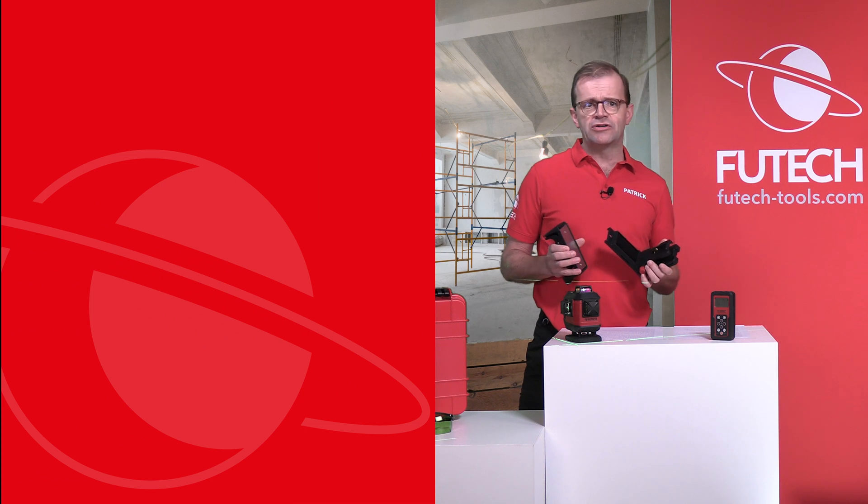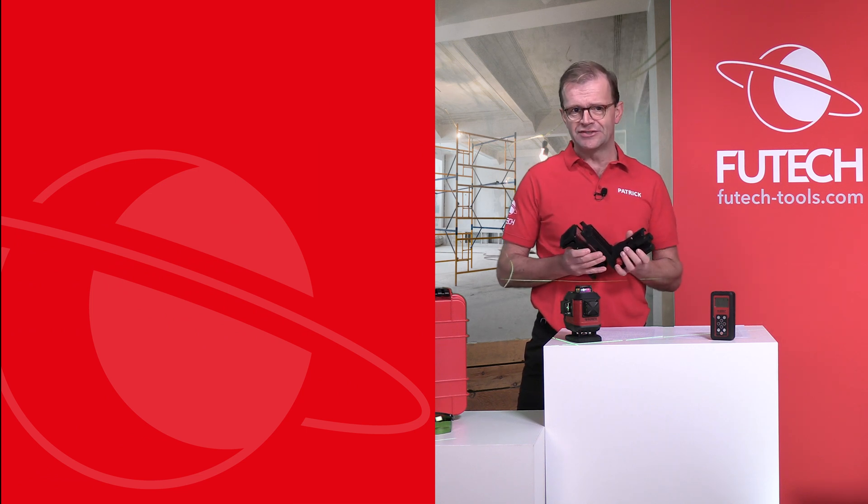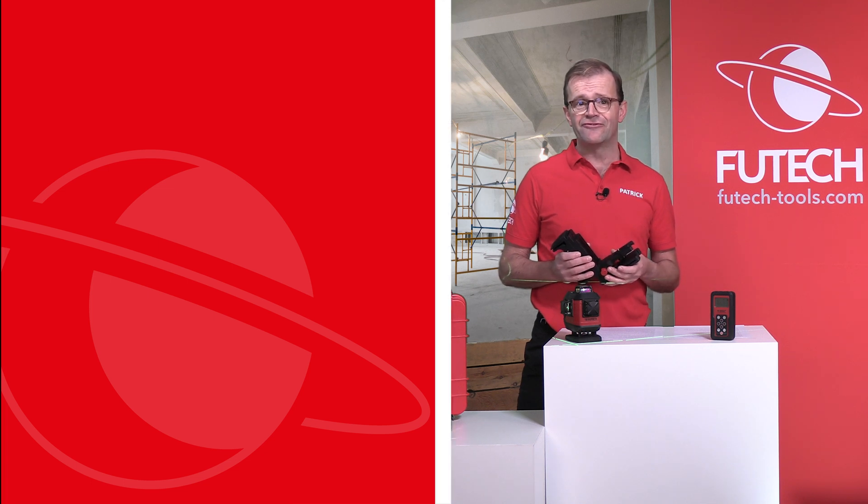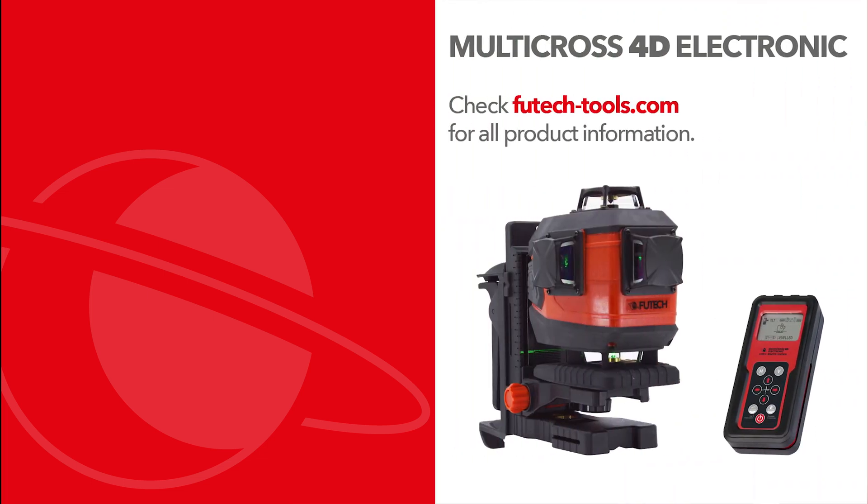If you would like to know more about all the other Vutec measuring devices, be sure to subscribe to our YouTube channel and visit our website VutecTools.com.